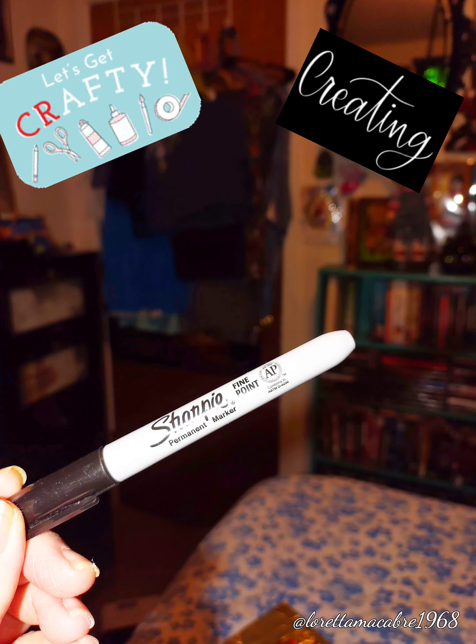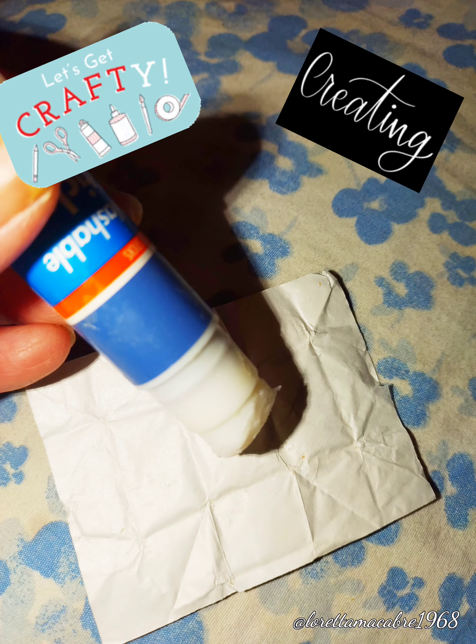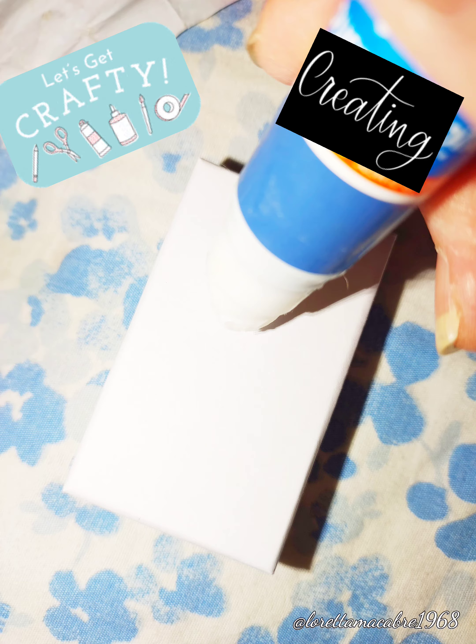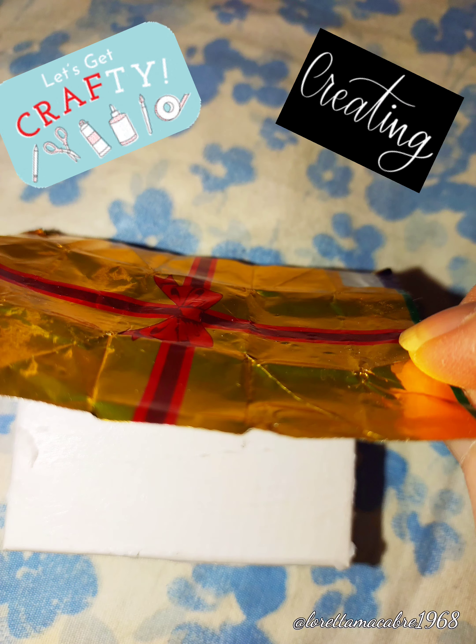You'll use the sharpie marker to flatten out the candy wrapper once you glue it onto the box. First, get your glue stick and put a bunch of glue on the wrapper. Then also put glue on the lid of your box, making sure you get the sides and the top. Even it out, put the wrapper on top of the box lid, and fold it like a gift.